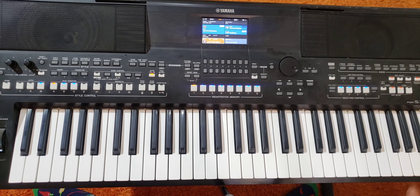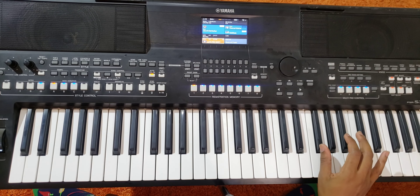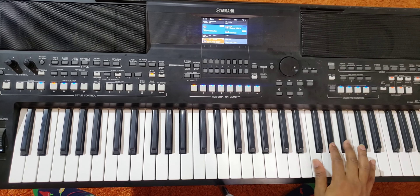I'm gonna begin with the right hand, which is the solo. So 1-5 — okay, you see the fingers that I'm using. Then this is 4-3-2-3-2.